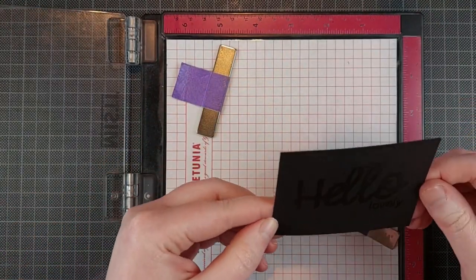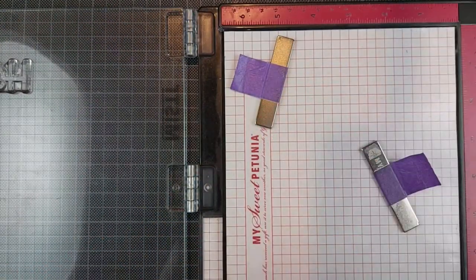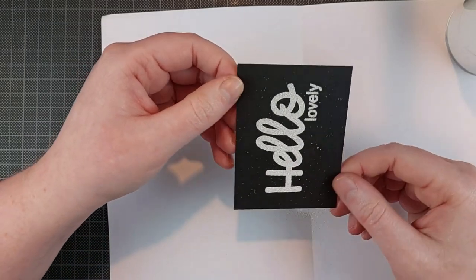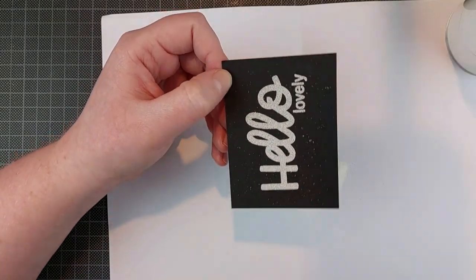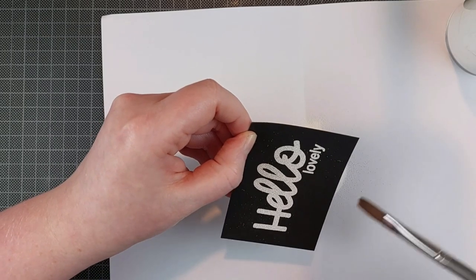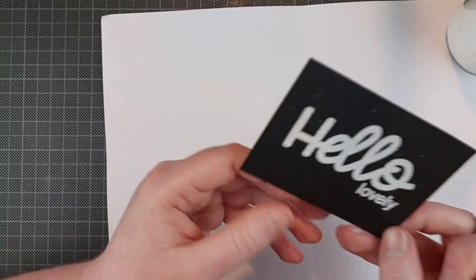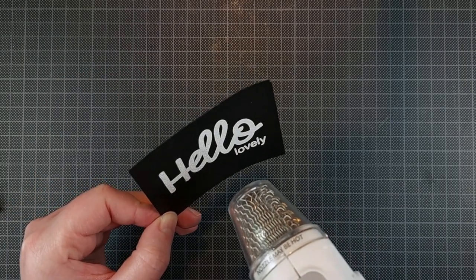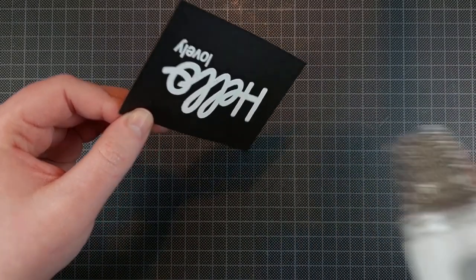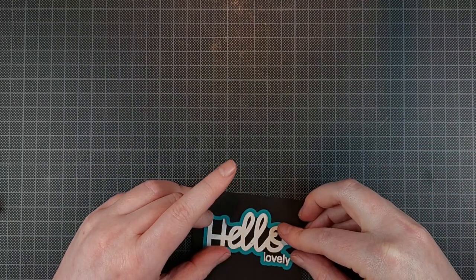I didn't choose black splatter just because it's the easiest to match with all the colors — I did tie that in with my sentiment. I knew I was going to white emboss a sentiment on black cardstock, although I did screw that up a little bit. I completely forgot to prep my cardstock with anti-static powder tools, so I got stray embossing powder everywhere. It took me ages to wipe away all of those stray flecks, but in the end I managed. I didn't have to stamp this again — I just heat set it and then die cut it with the coordinating dies.